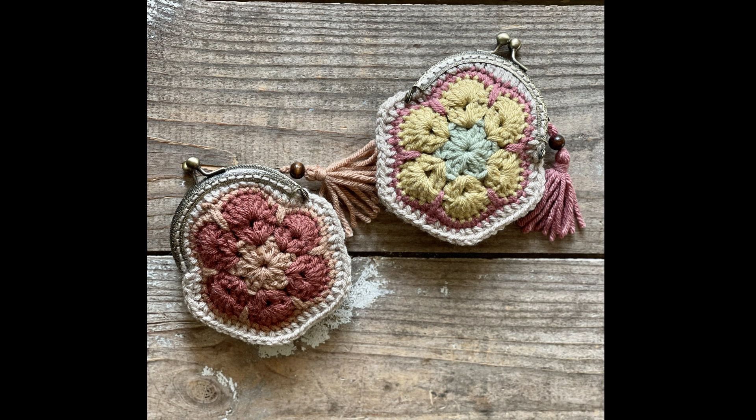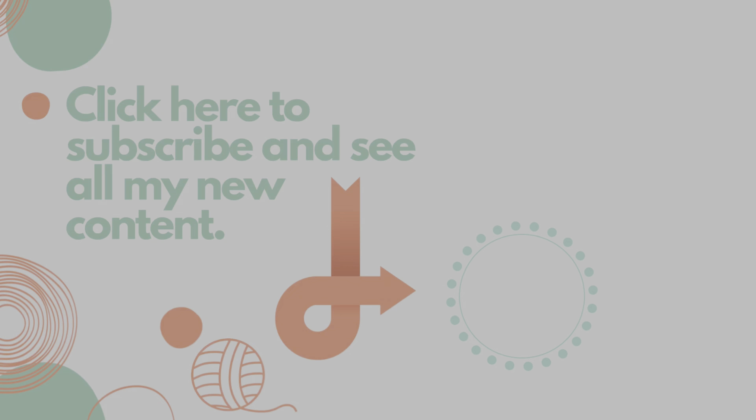I hope that you enjoyed this tutorial today. If you did, please give it a thumbs up, and if you haven't already, please subscribe to my YouTube channel. Thank you so much for watching!